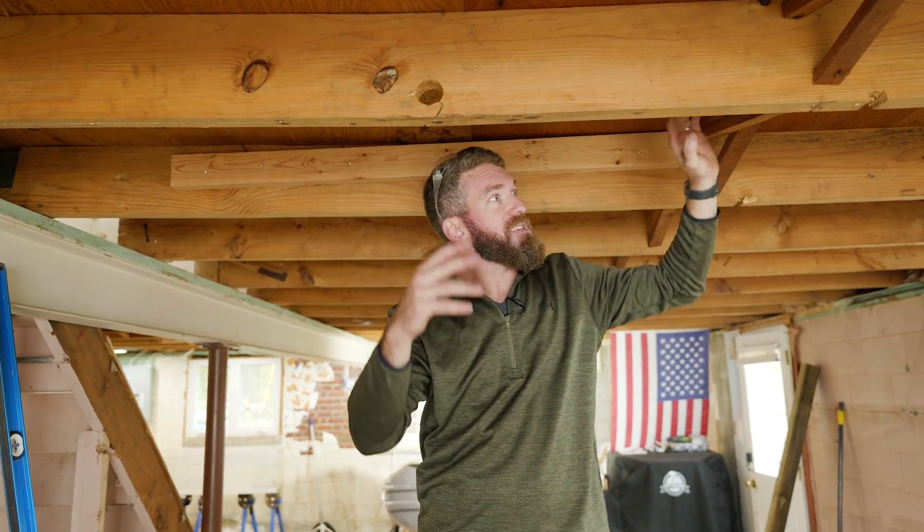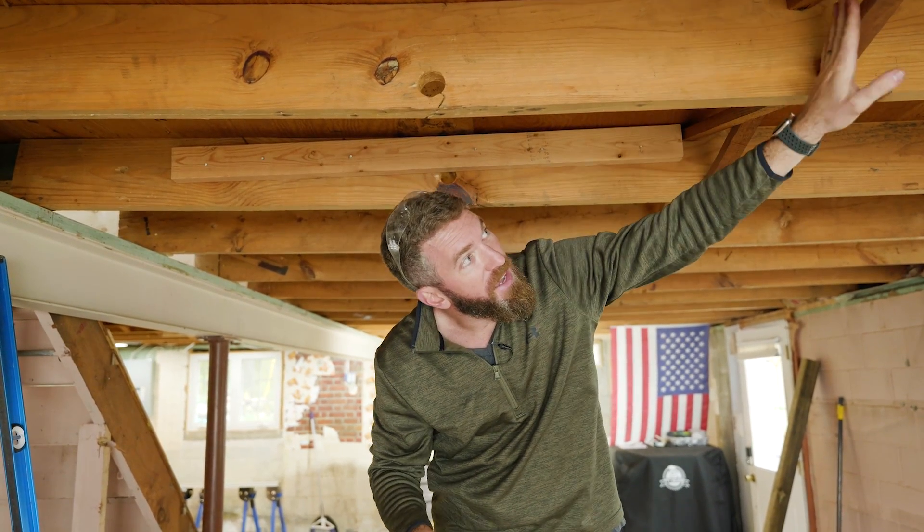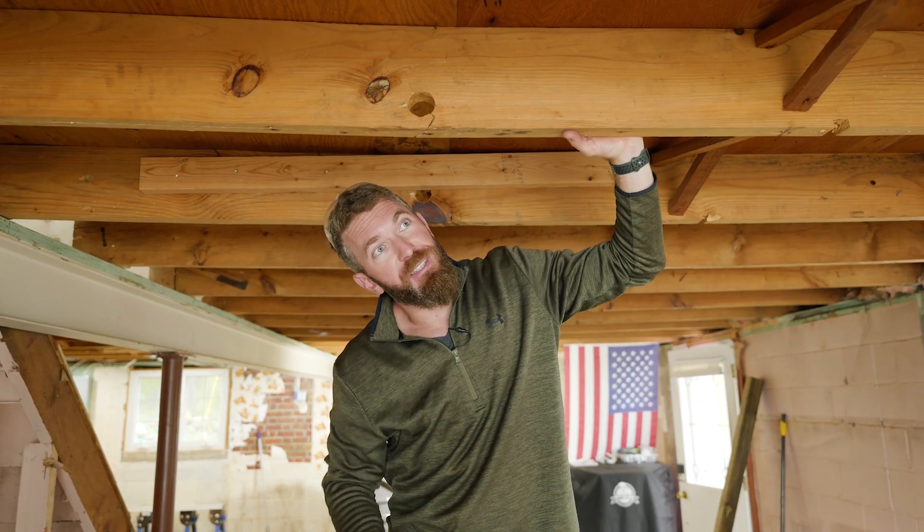So like I said we're going to jack these up. First things first, we've got to remove the existing blocking so that we can get our new sister joists up in there. Then we'll jack these joists up and attach the new joist to stiffen things up.